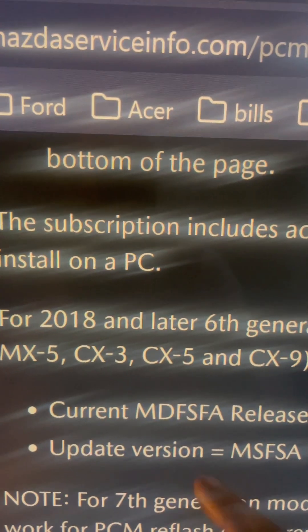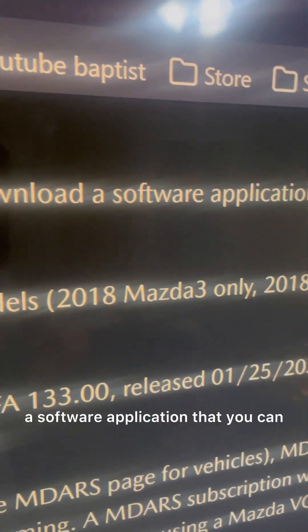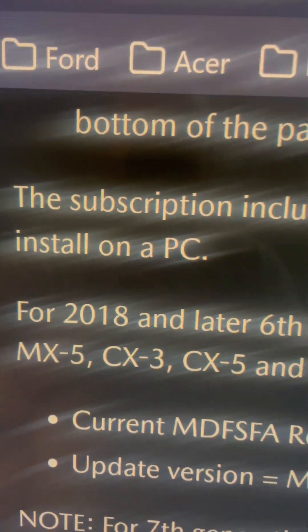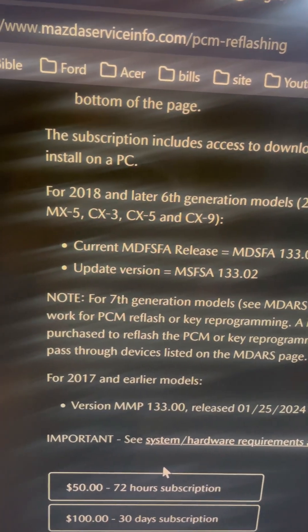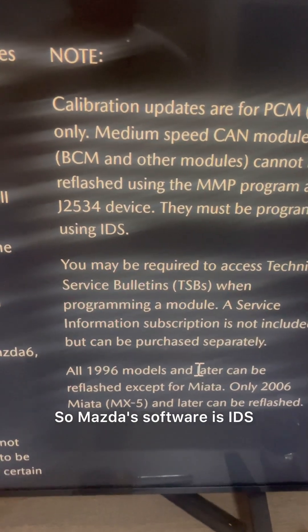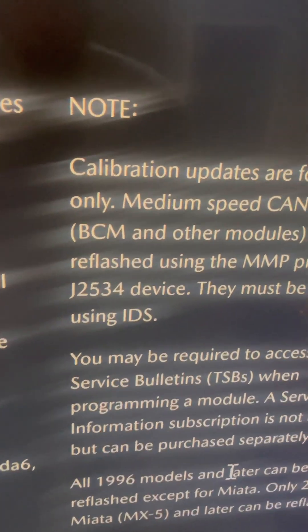The subscription includes access to download a software application that you install on a PC, so you'll need a laptop or desktop. Mazda's software is IDS, the same as Ford's.